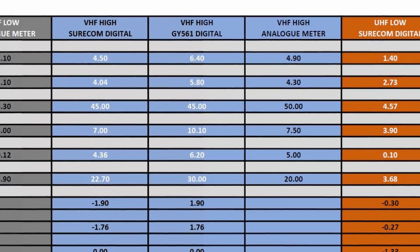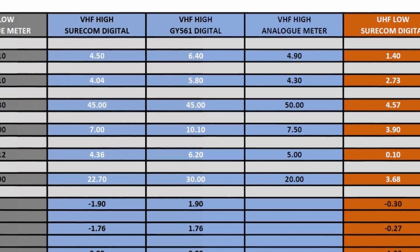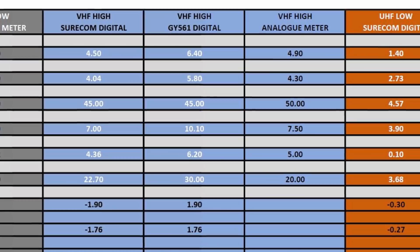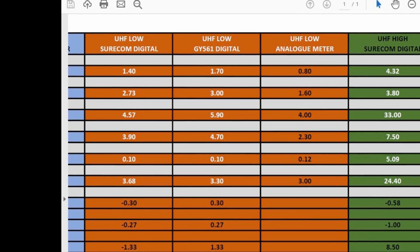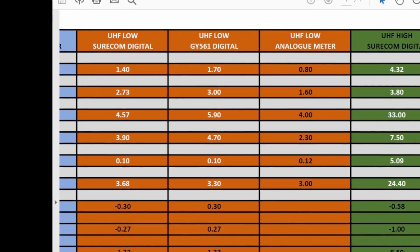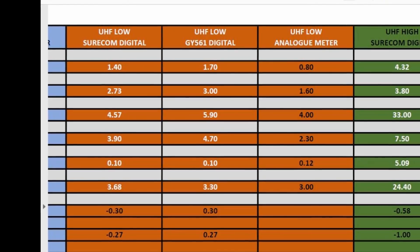The minimum power the meter is capable of resolving is 100mW. It did detect the ICOM's super low power level of 100mW quite accurately, to be fair. At UHF low to mid power the accuracy seemed to improve a little bit, with results that more closely matched the other meters, getting to within about a watt of each other.